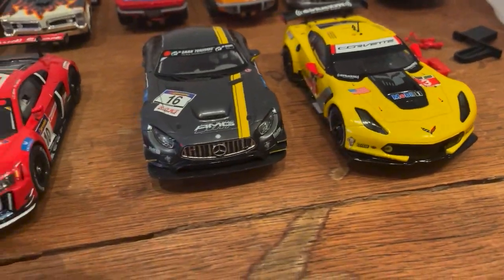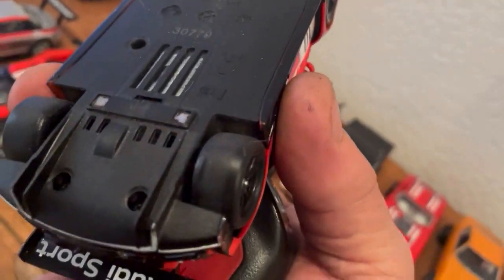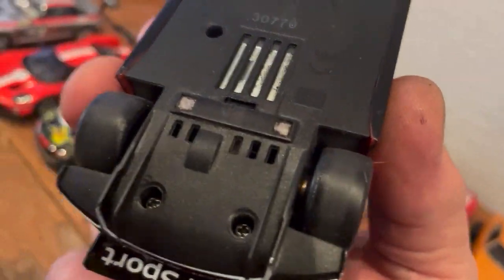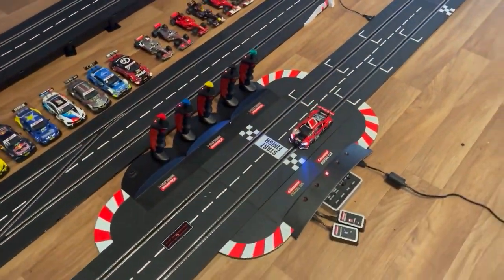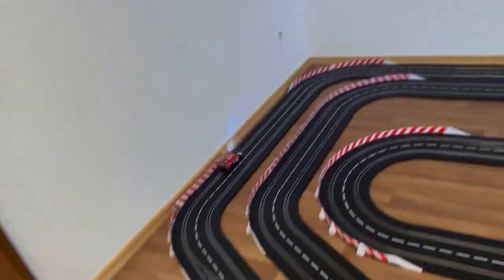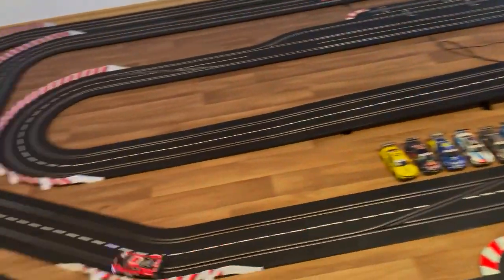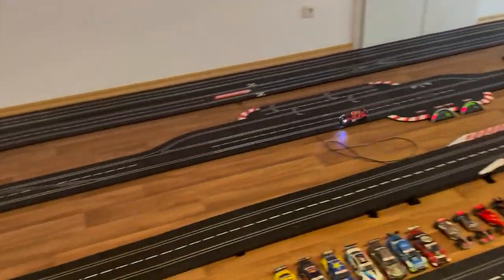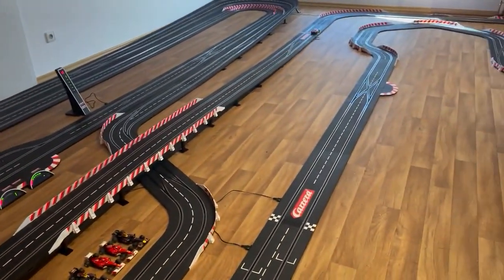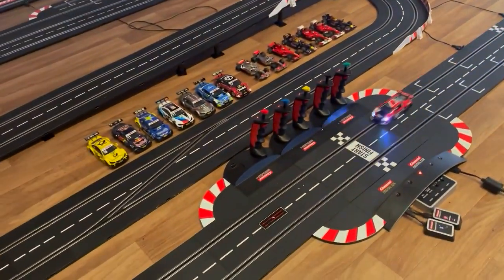Alright, so I got the Corvette done, the Mercedes done — this R8 right here is next. Great car, put some tires on it. As you can see, they're running right down the middle — the wear pattern is because of the type of wheel it has with that center in it. Here's how loud it is. Super growly because of the wheels. We're going to take it downstairs.